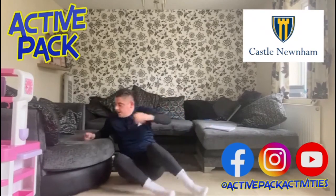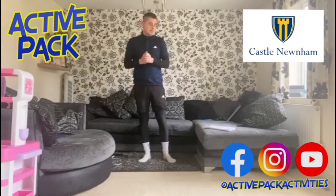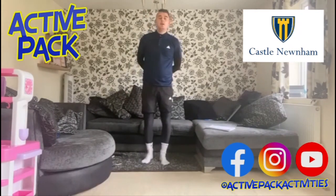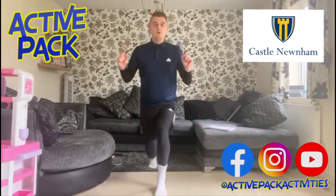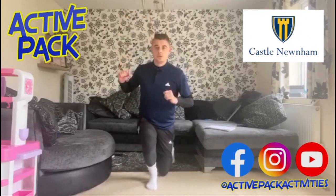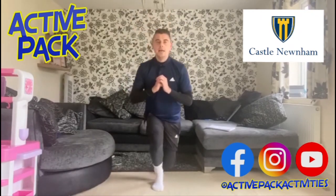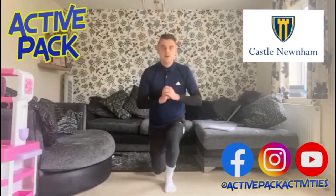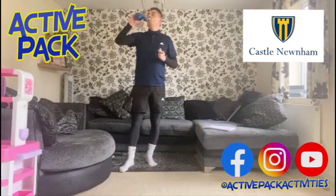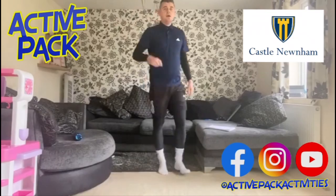Lunges last — one exercise left to finish! Not much recovery time today, powering through. Remember: standing up straight, knee going behind your other heel, almost but not quite touching the floor. If you want to make it harder you can do jump lunges. One, two, three, four, five, six, seven, eight, nine, ten. Right — ten exercises, ten times. Hope you enjoyed that! Your option now is to do the circuit again — I'd aim for three rounds.